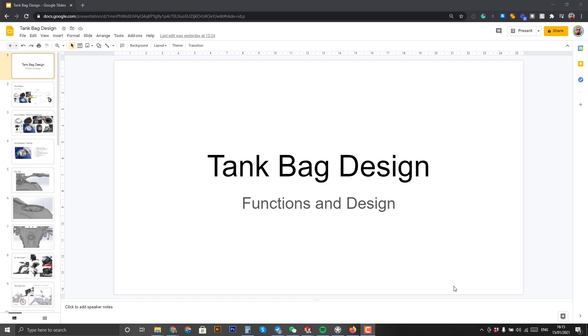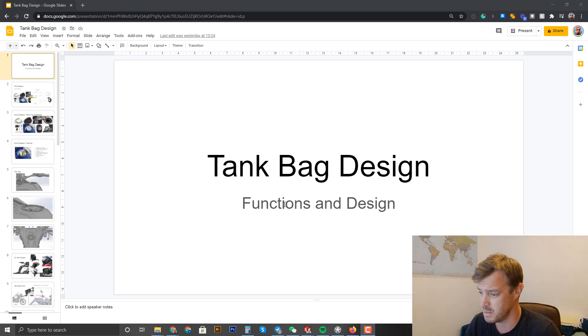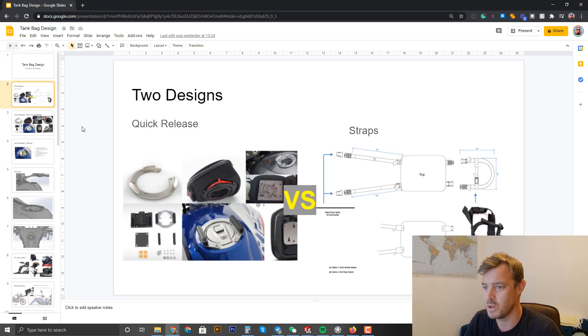The first thing I want to look at is the tank bag market and which features are most important. There are basically two types: quick release and straps. The straps are cheaper and easier to implement, but for the end user a bit more fiddly — they can fit most bikes. The quick release system is much easier to attach to the bike and a bit more clean.